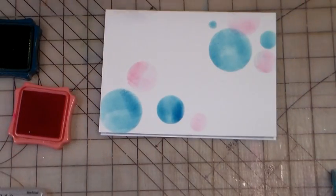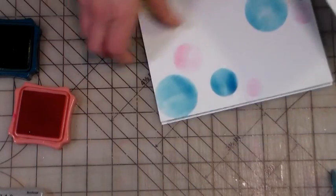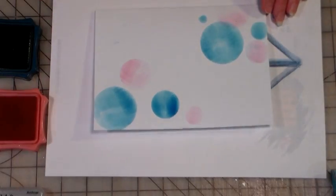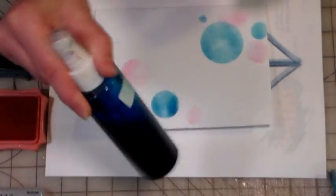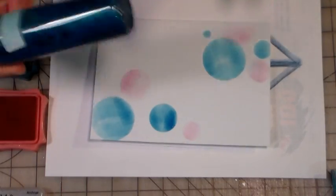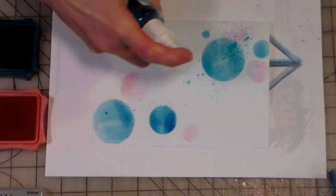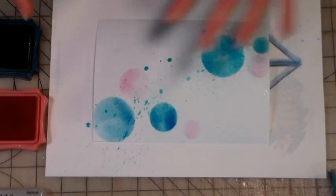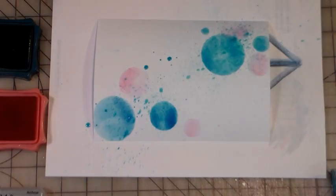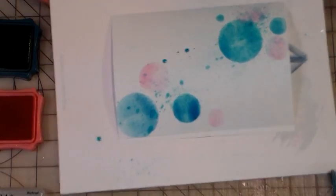Now I want to add a burst of color. I'm gonna spritz this with my spray ink — we made this in the same video as the daubers — and I've got some shimmer watercolor in there too, so it's gonna have a nice glitzy look. Glitzy is very popular this year, so I'm just gonna give it a spray from the side so I kind of get dots of color still going in that diagonal. Then I'm gonna let this dry and show you how I made the little mirror tiles, which is very easy.